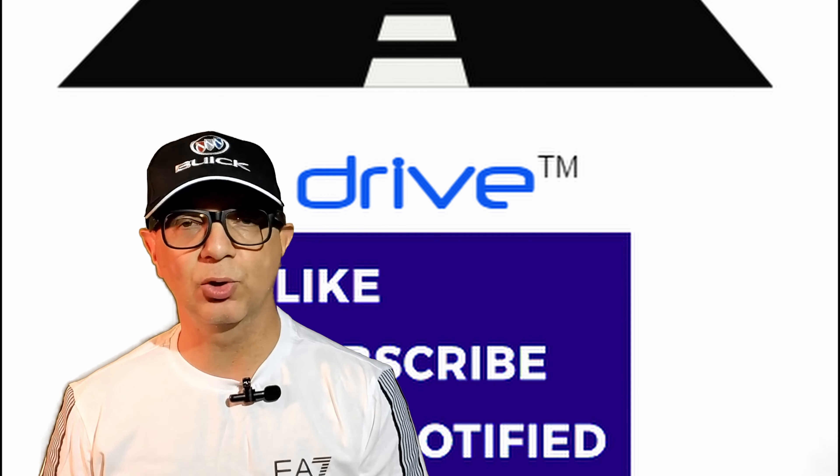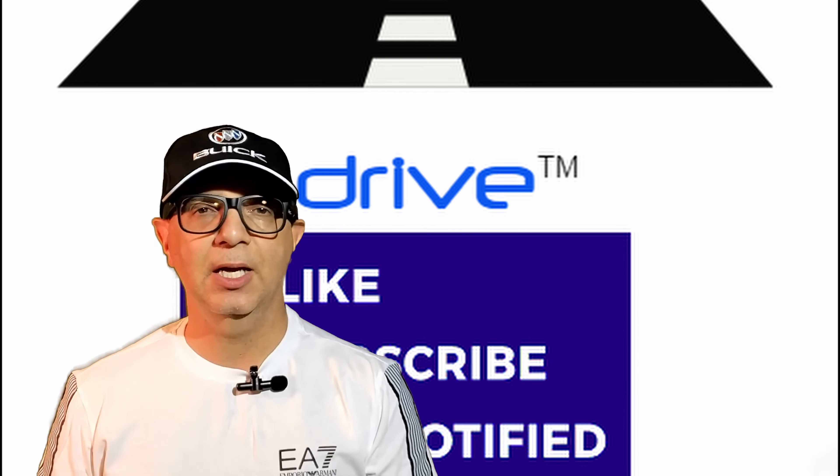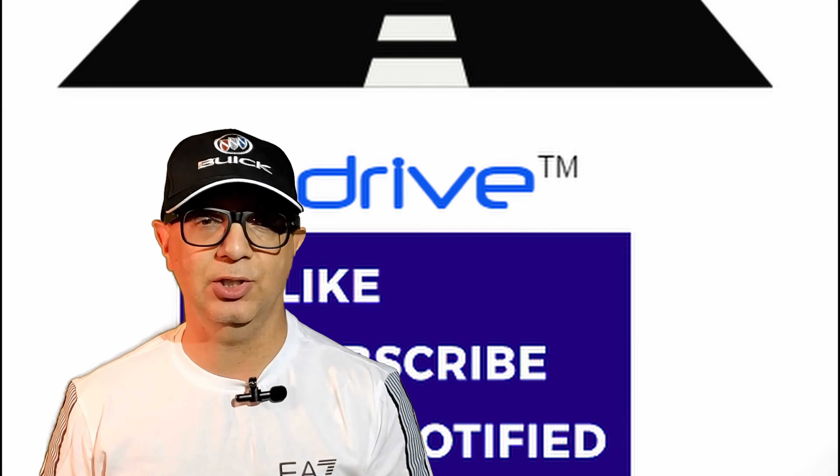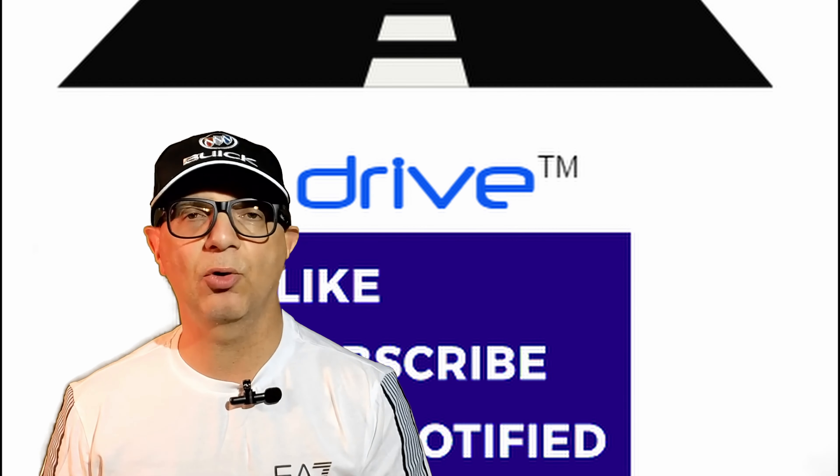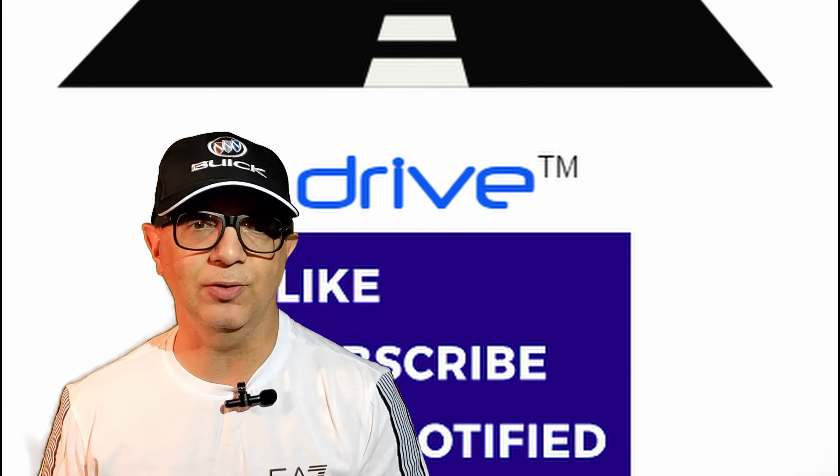Hi everyone and welcome to DRIVE, your source for automotive reviews, analysis, maintenance, and restorations. Please subscribe to our channel, watch the entire video, and of course click on notifications to be first to learn about new videos.